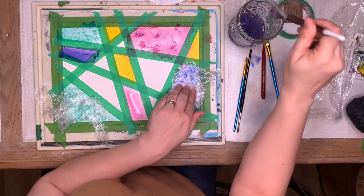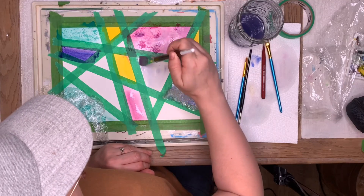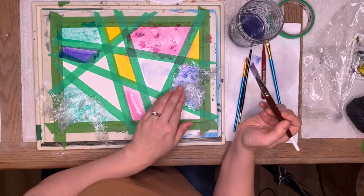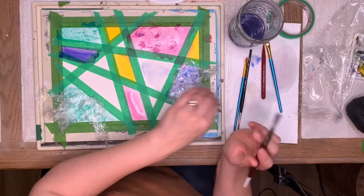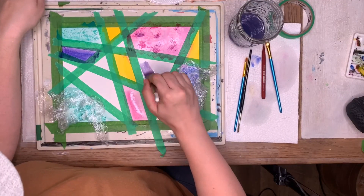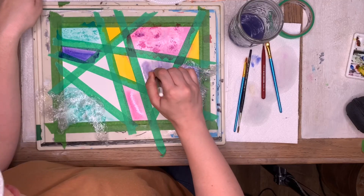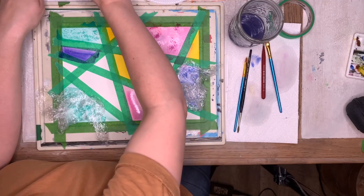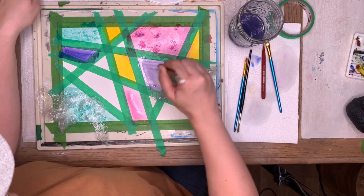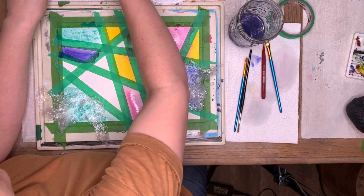The other one we should probably — should we take the saran wrap off? No, you don't have to. Oh, you want to put more saran wrap? Okay, smush it up! This is a great family project. Oh no, I put yellow in the wrong spot!